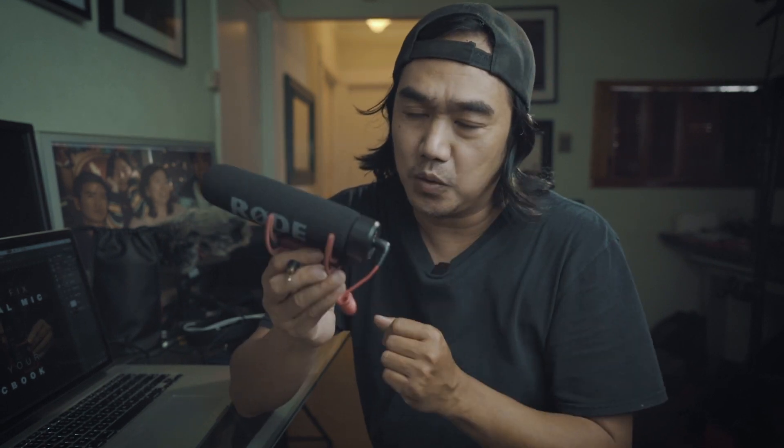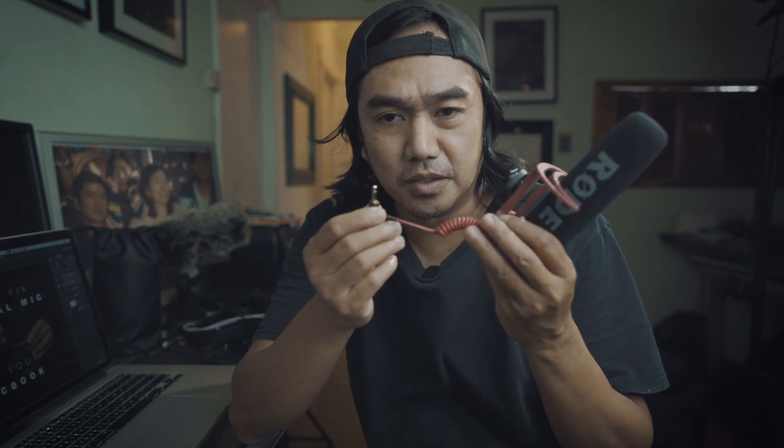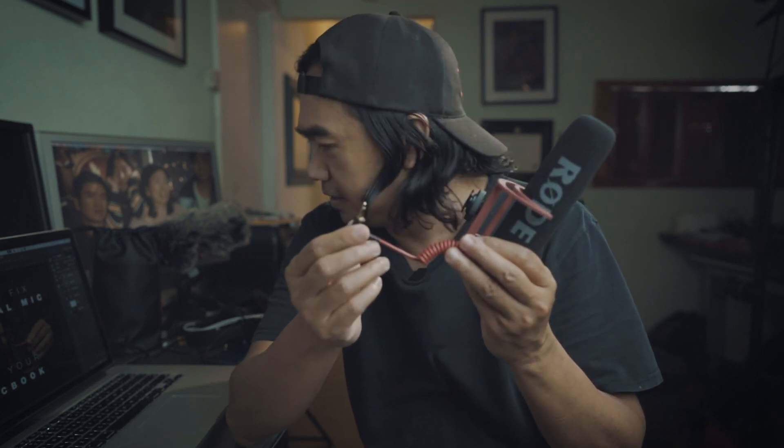I'm trying to make this mic work on my MacBook Pro, but it's not working. The MacBook Pro seems to not recognize this kind of 3.5 millimeter plug. So that's what I'm going to share with you guys on this video — a quick fix on how to make this external microphone work with my MacBook Pro.